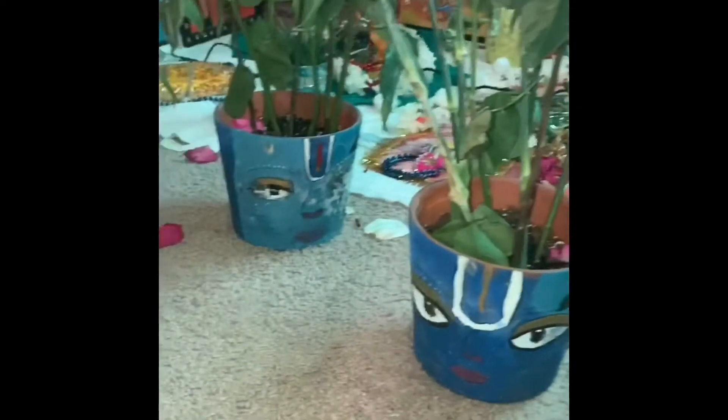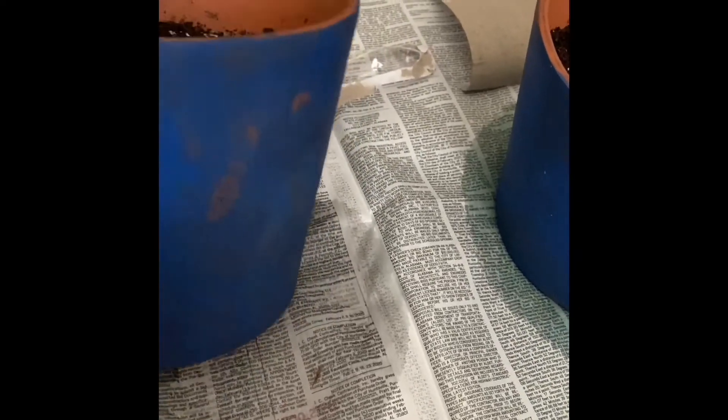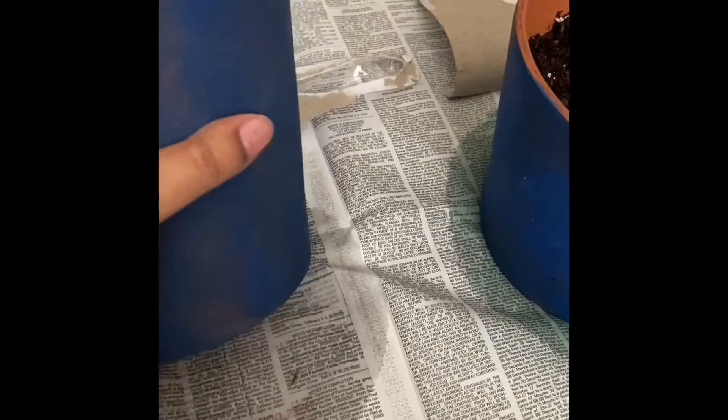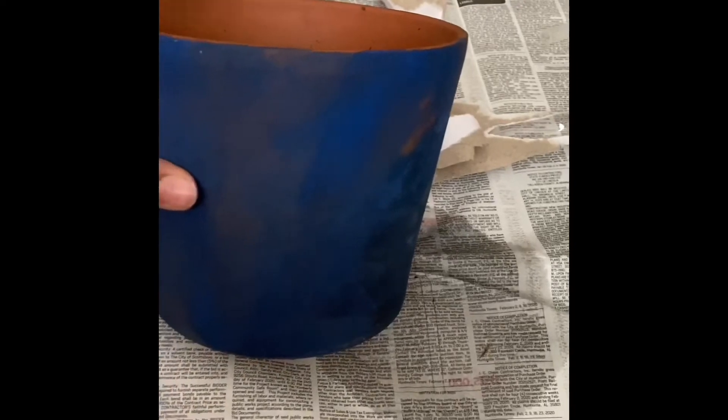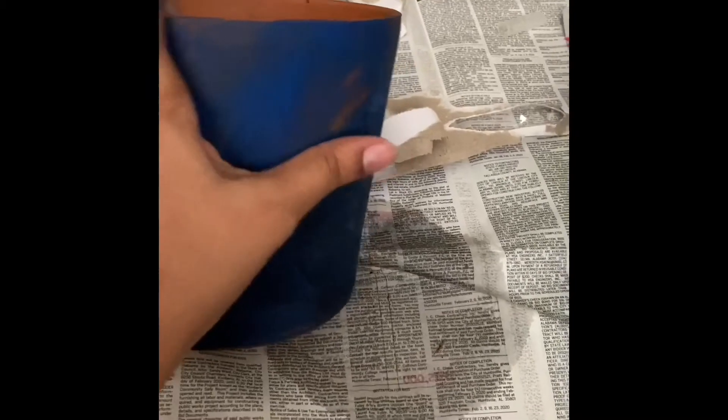How do we make the Krishna pot? Let's start. We start off by coloring the terracotta pot blue — the Krishna color. You could either use acrylic, poster, or oil paint. Make it completely blue on all the sides.